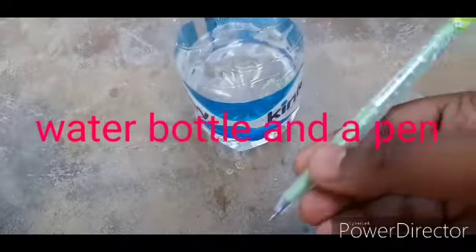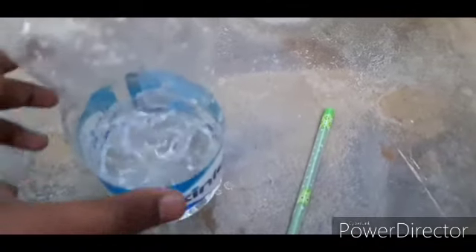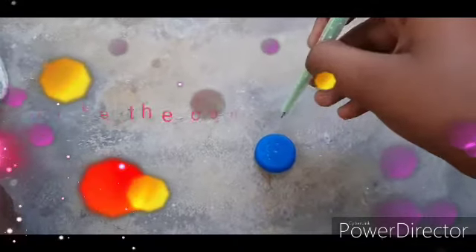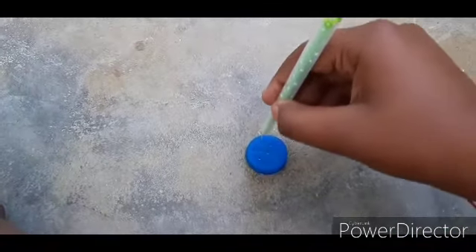Fill the body with water, then keep it aside. Now take the cap — you have to make holes in the cap. I have already made them, so I'll be showing you how to do it.